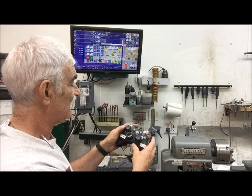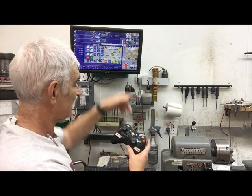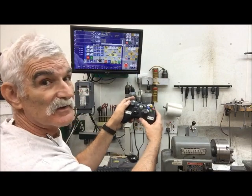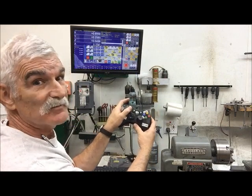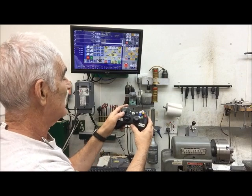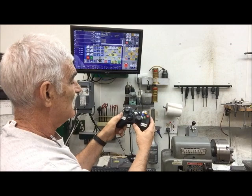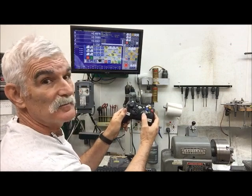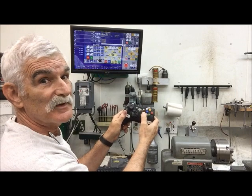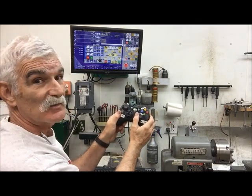If I want to control the X axis, you can see up here is X — I just push this joystick to the right and you can see the X is moving back and forth. Y: push that joystick up and down. Z is the other joystick up and down. And then I have an A axis, and that pushes this joystick sideways.